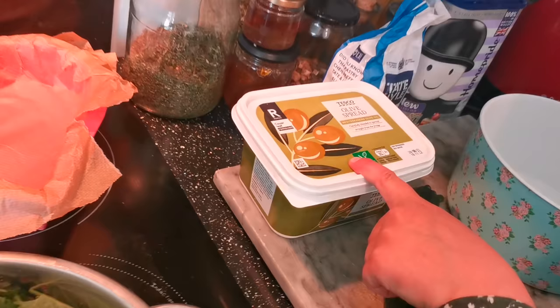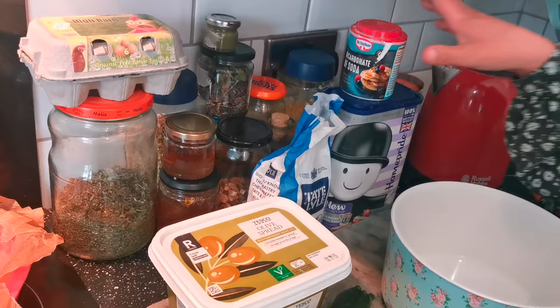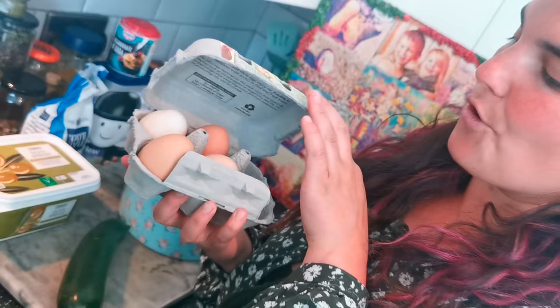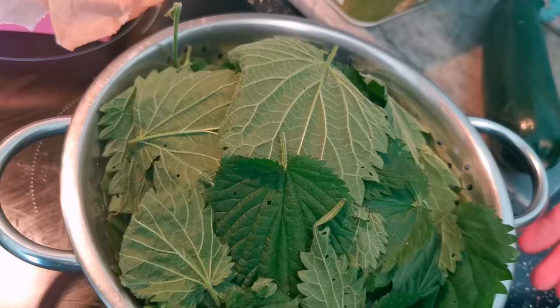For this recipe you'll need a big bowl of stinging nettles, some margarine, some sugar, some self-raising flour, bicarb of soda, an optional courgette, and some free-range organic eggs. These lovely ones were laid by my friend's chickens that she rescued from a battery farm.